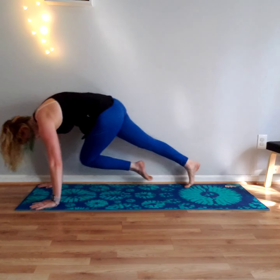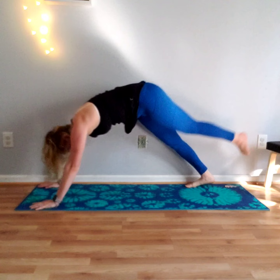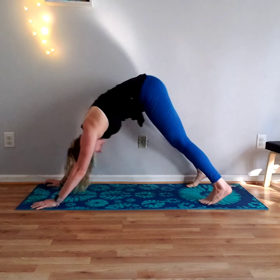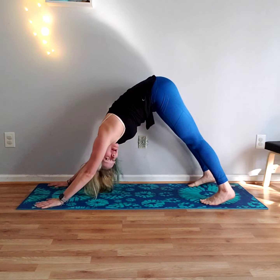On an inhale, lift your left leg up. Bring it through to your right elbow, back up, left elbow, back up, center to your nose. Great job — step it back to down dog. Take two breaths here.